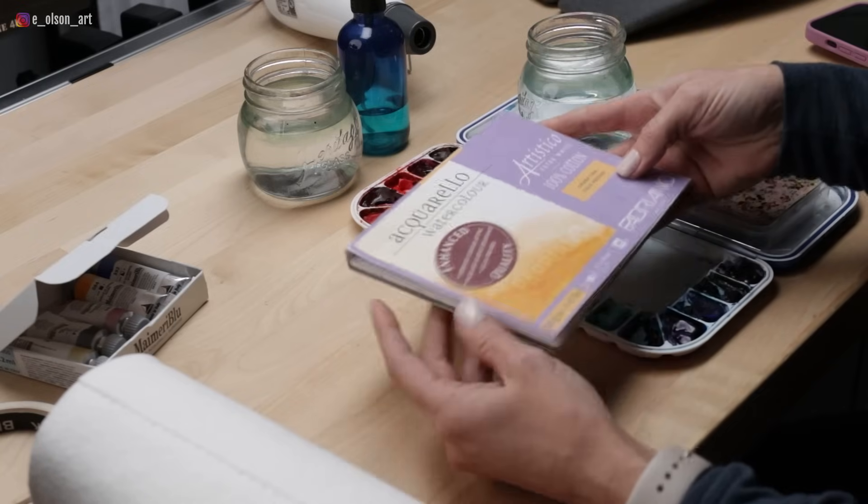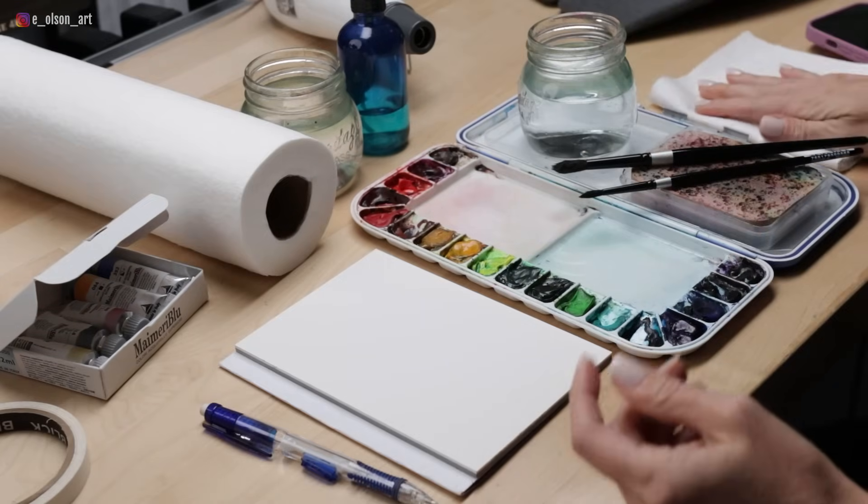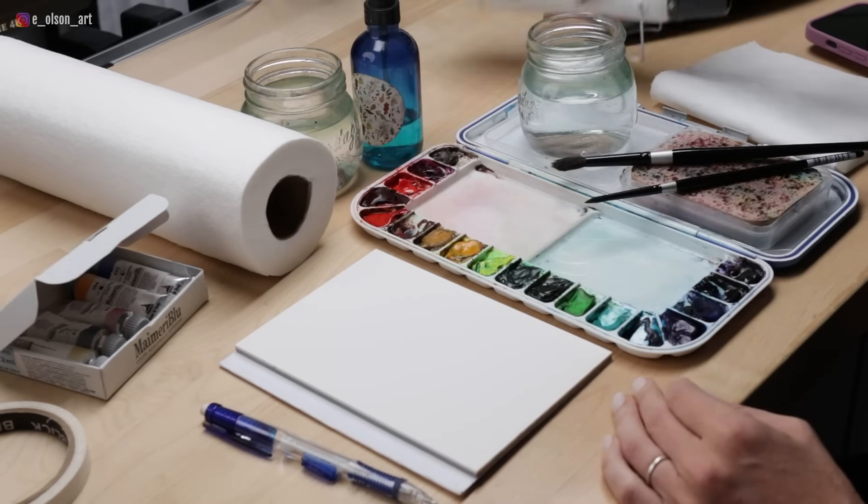All you need is some watercolor paper, a brush, a water jar, paper towels or a sponge, and some paints. Some optional supplies would be a spray bottle and a heat tool or hair dryer.